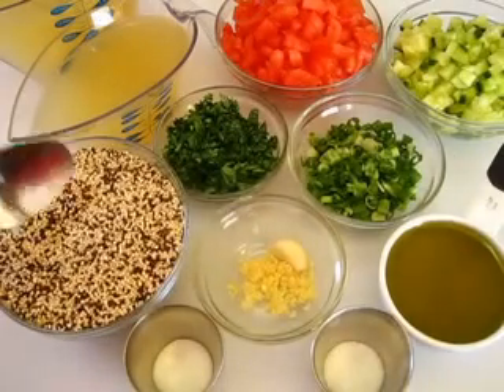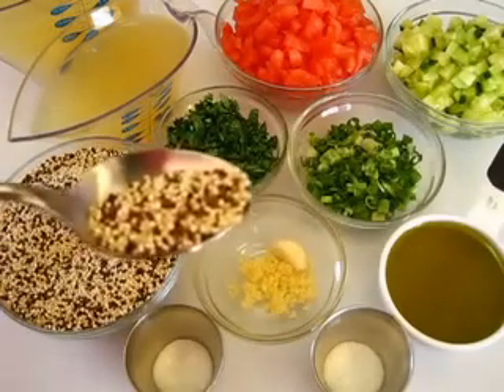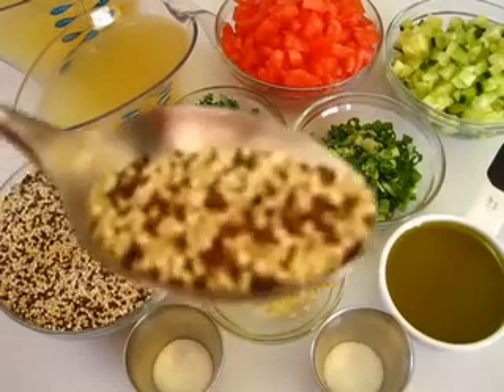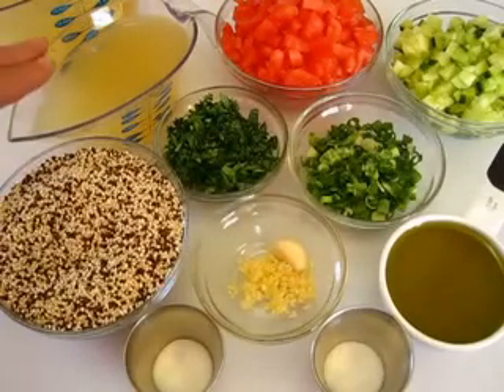I've got a cup and a half of quinoa right here. It's considered a whole grain, but it's actually a seed, but it can be prepared like rice or barley. Today I'm preparing it like rice in three cups of low-sodium chicken broth.